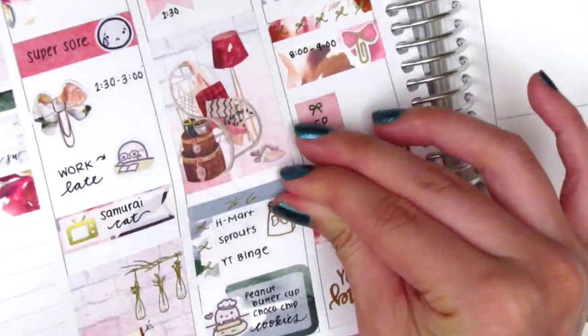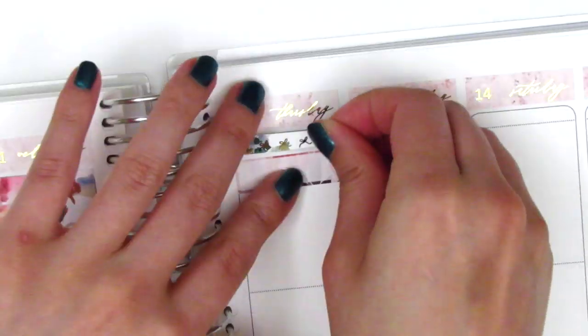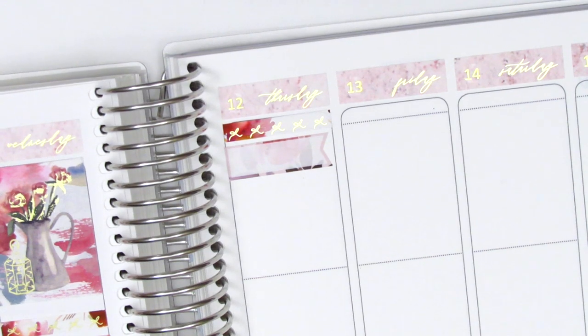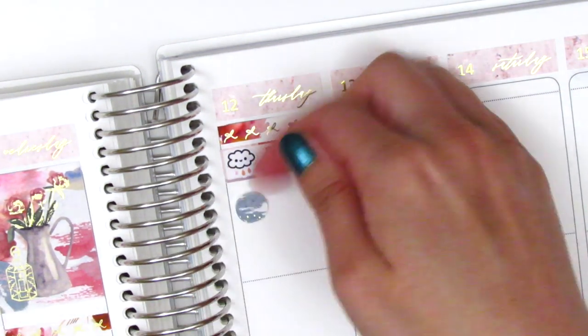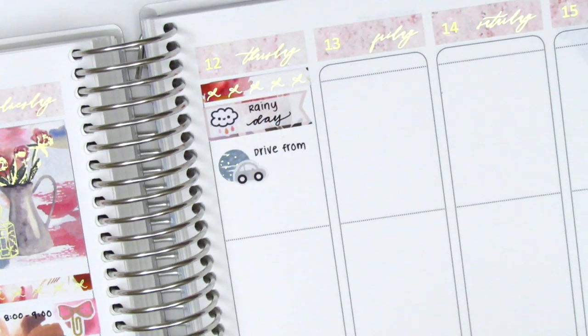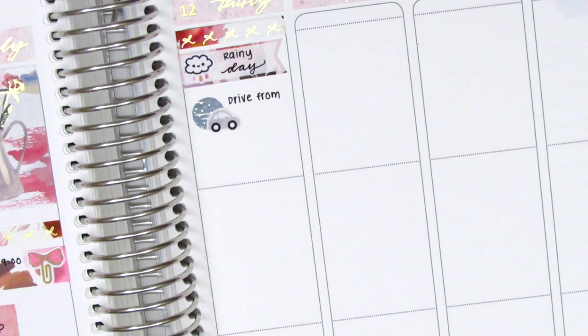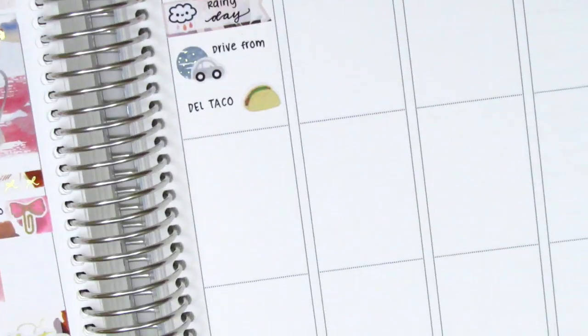Before moving to Thursday I quickly switched that to-do header for a bow header. For Thursday I started by placing another bow header at the very top with a flag sticker originally from My Newest Addiction. It rained on Thursday so I decided to pull in this rainy sticker from Whimsical Cat Studios — definitely one of my favorites. I then had to drive from one school to the other, so to mark that I used a little circle icon from the kit and a car sticker from Nicole Hedge Designs.